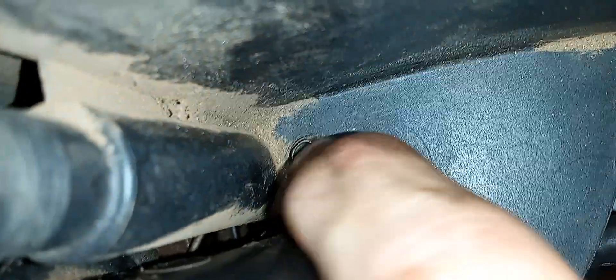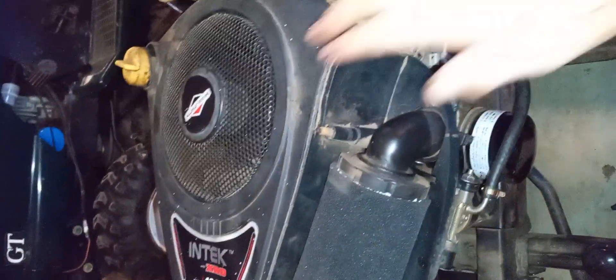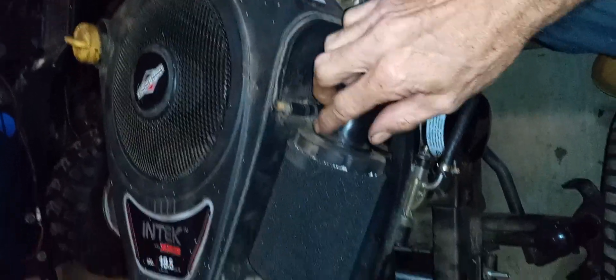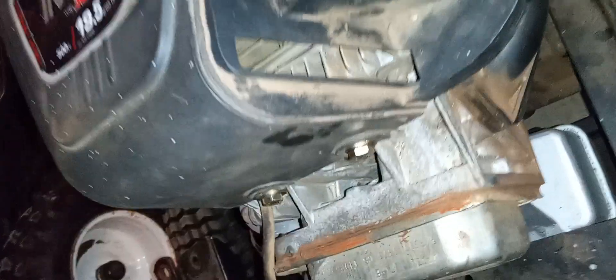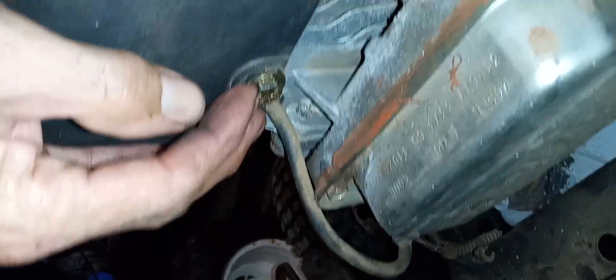That little screw right there has to be removed to remove the whole complete air filter cover for the engine. Then you have to remove your paper filter, and then boom.